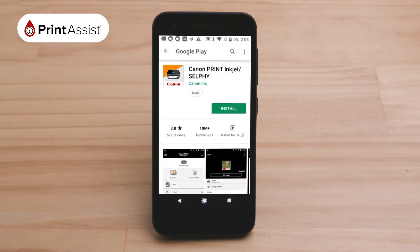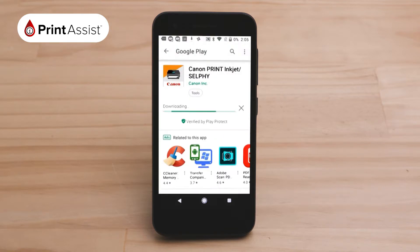Search for the Canon Print app. The app looks like this. Install the app onto your device.